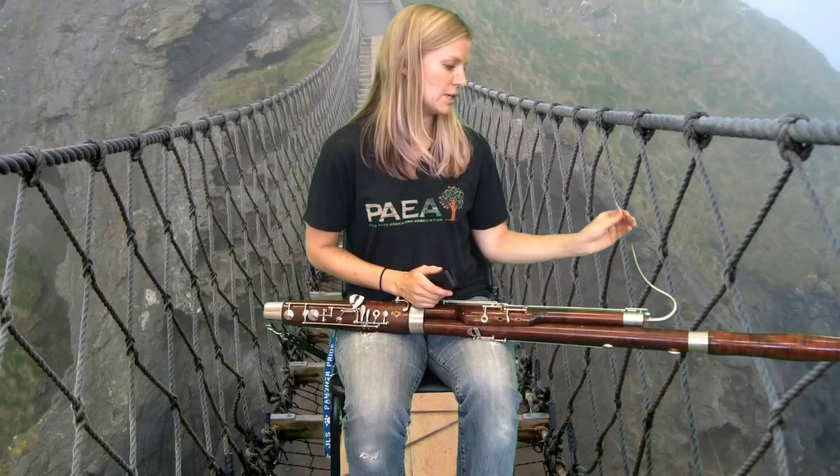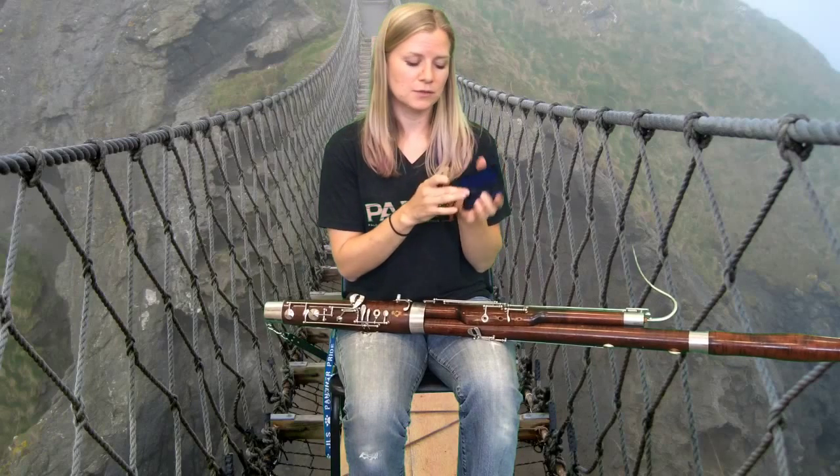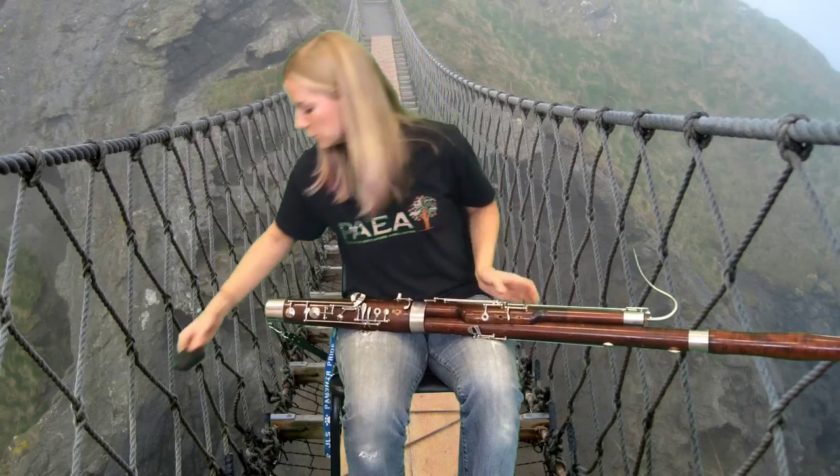The first thing is to protect your reed. Your reed needs to go in a case where it can dry thoroughly, otherwise it might grow some moldy grossness. There are special reed cases for double reeds. Yours might have come in a tube or kind of a hinged case. Make sure that there's airflow so that the reed can dry.